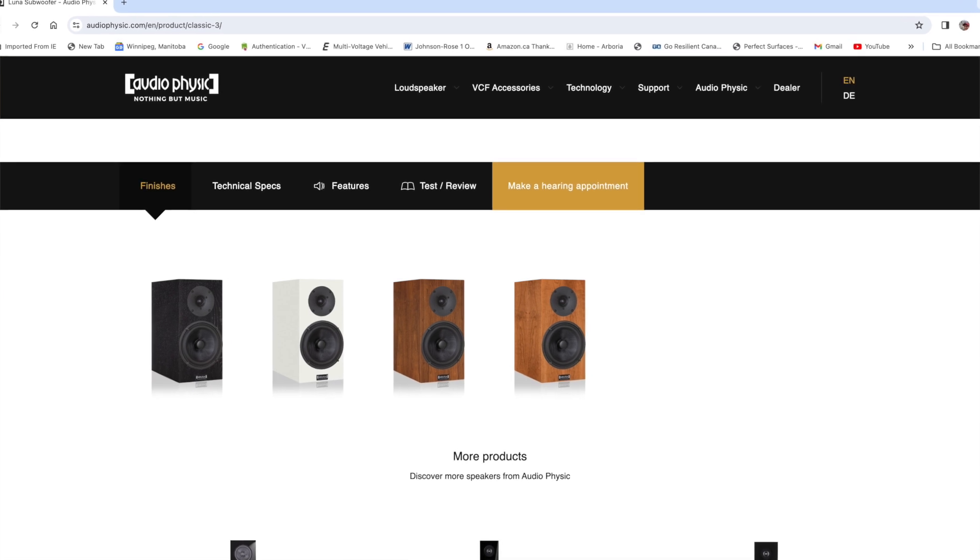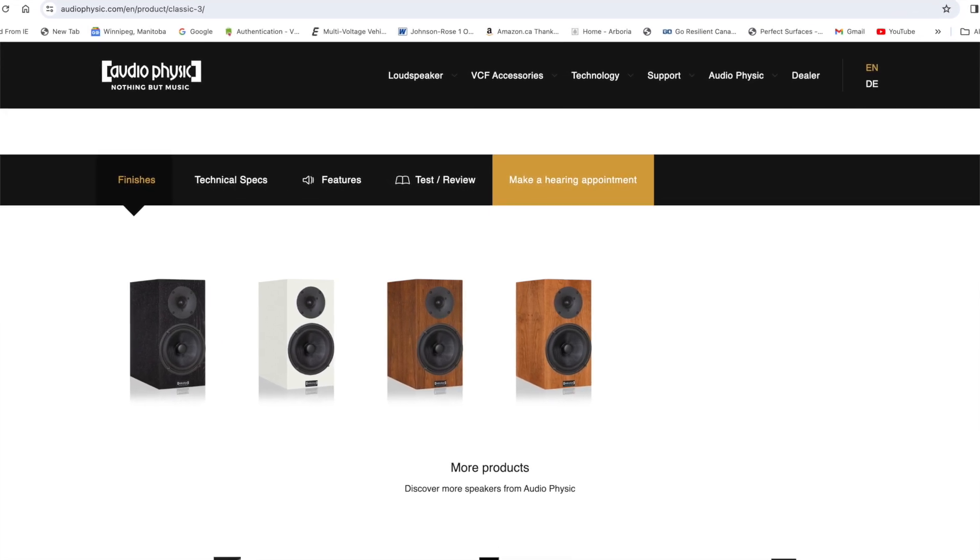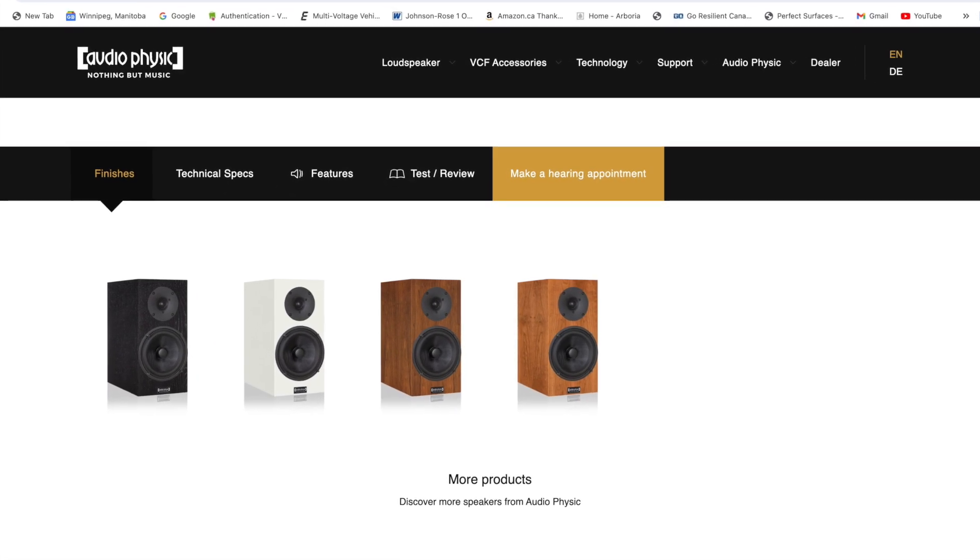They come in four different finishes: black ash, white satin, walnut — which these are — and also a cherry finish. These are really nice, very well-made speakers. The cabinet is constructed very well and all the materials are top quality.